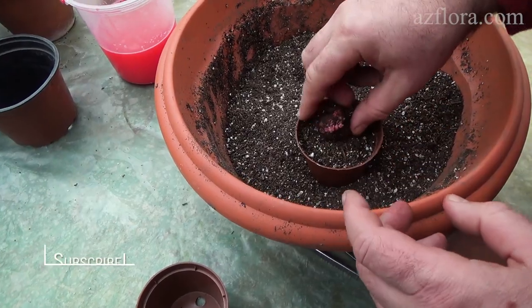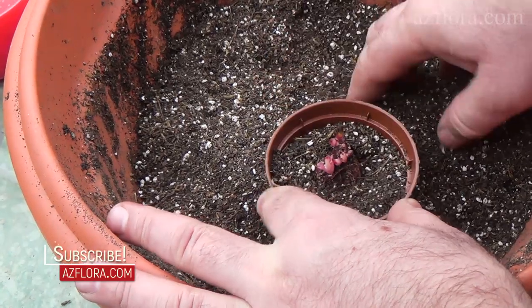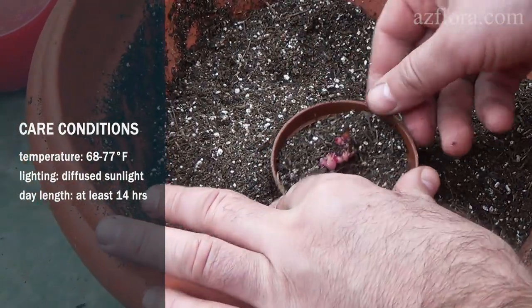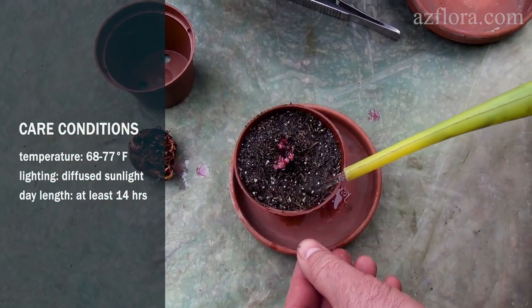The tuber is planted in a soil mixture, which should be sterilized. The young plant is kept at a temperature of plus 20 to plus 25 degrees Celsius in diffused sunlight with a day length of at least 14 hours.